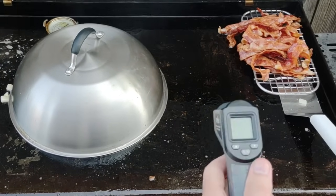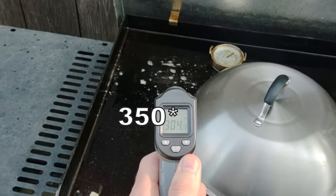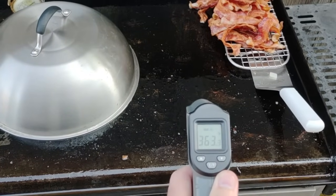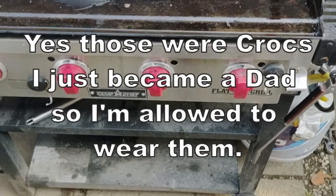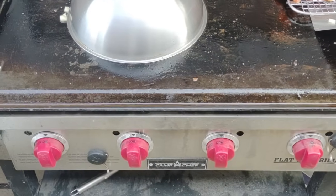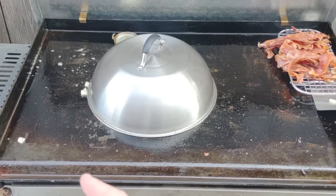We're 14 minutes in. Let's take a check on our temps: 360, 350, 360 over here, 350, 309. The spot where the potatoes were went down a lot, to 350. Nothing's cooking over here and I'm going to need a spot to do the eggs anyway, so we're going to turn off the right burner. The right burner is all the way off now. We've got the other three on low — bacon's done and the right burner is off. I'll probably move the potatoes over to the left a little bit to keep cooking.